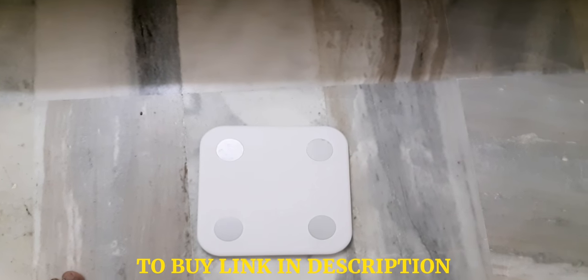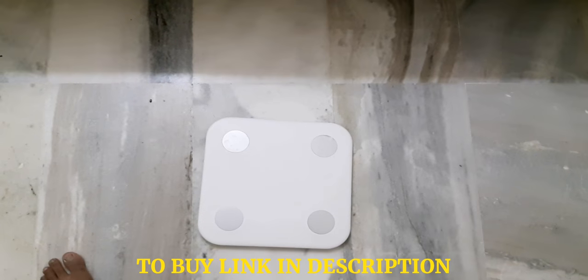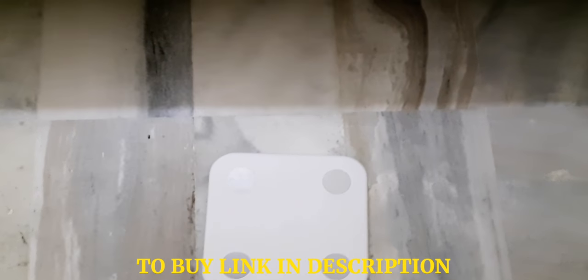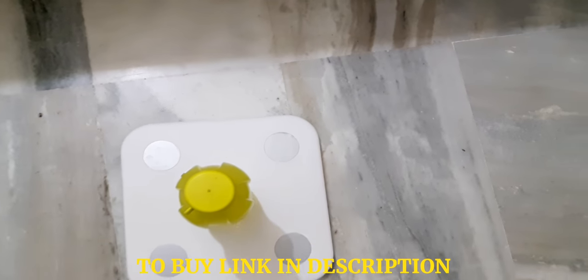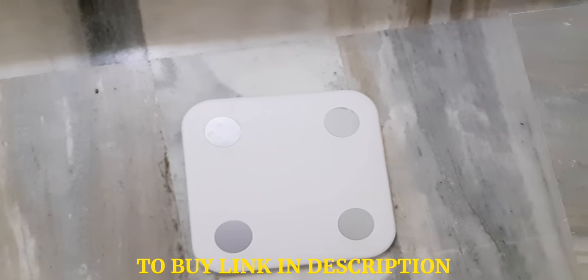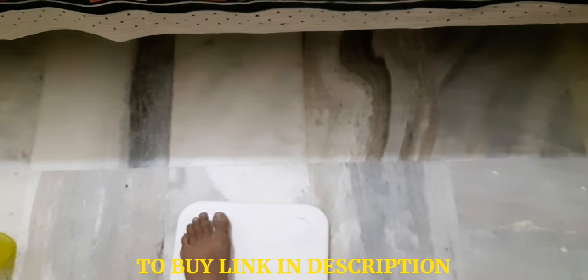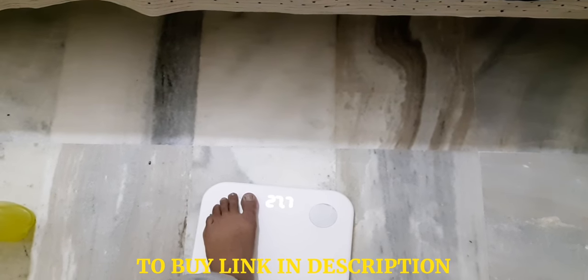So the MI weight scale will measure anything you place on it. If you want to measure anything you can test it — I will just place a bottle over here so you can check it. I think it's very lightweight, so it's hard to show. I will just place my item on it — you can see it.